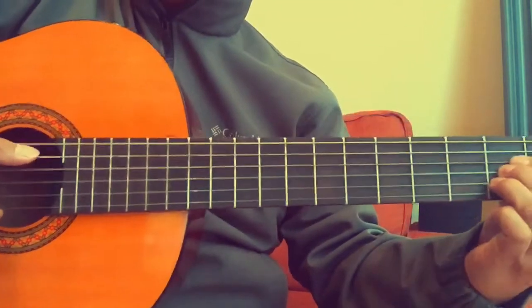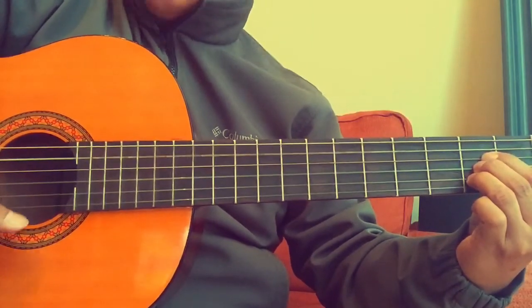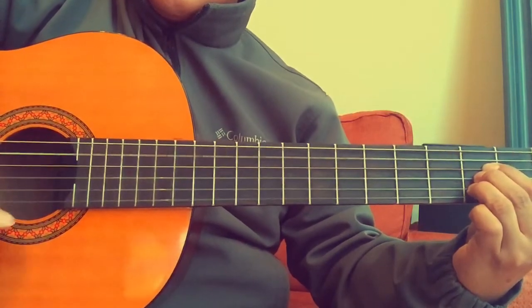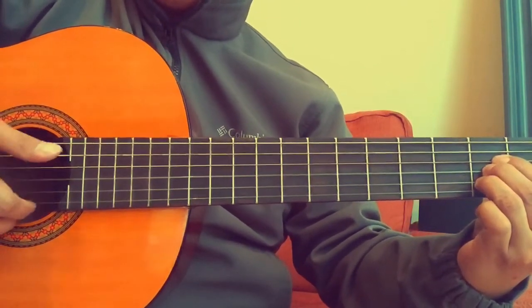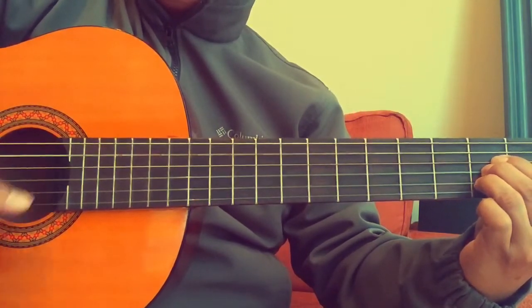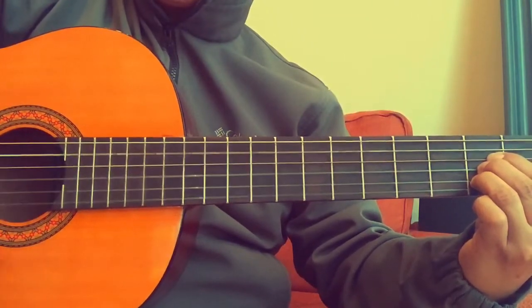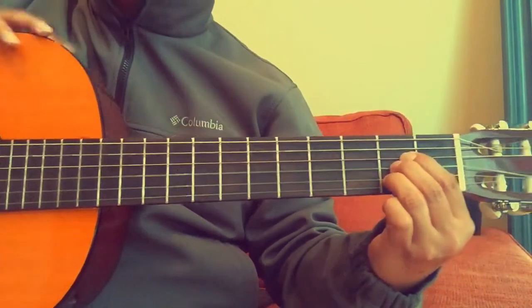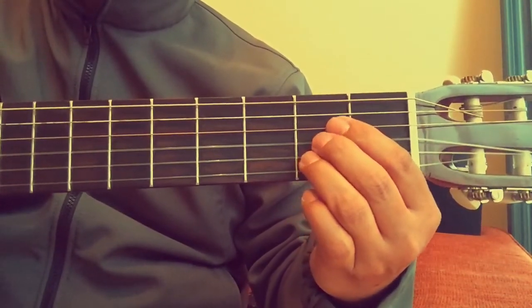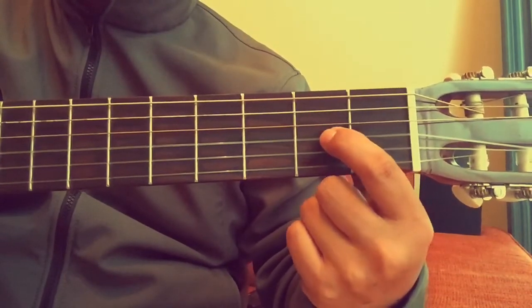When you strum A major, you start on the fifth string and go all the way down. Let's do this together four times — ready, go.